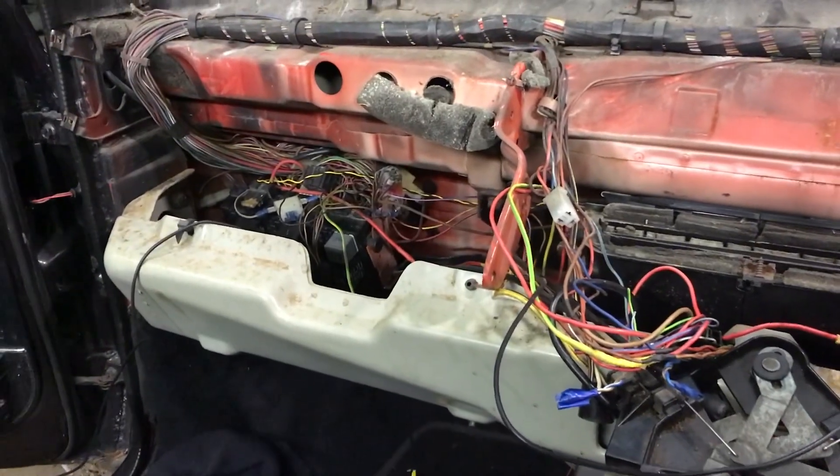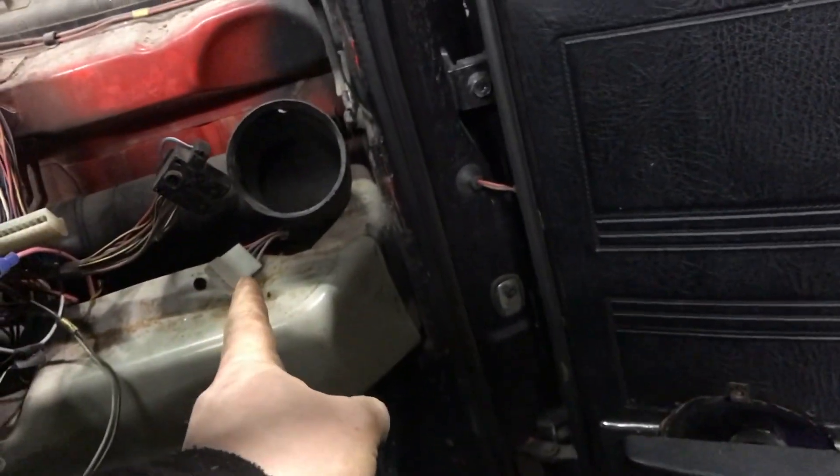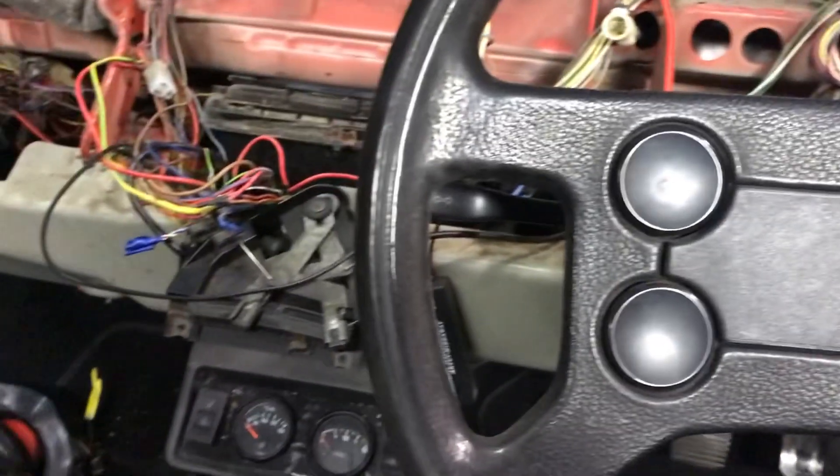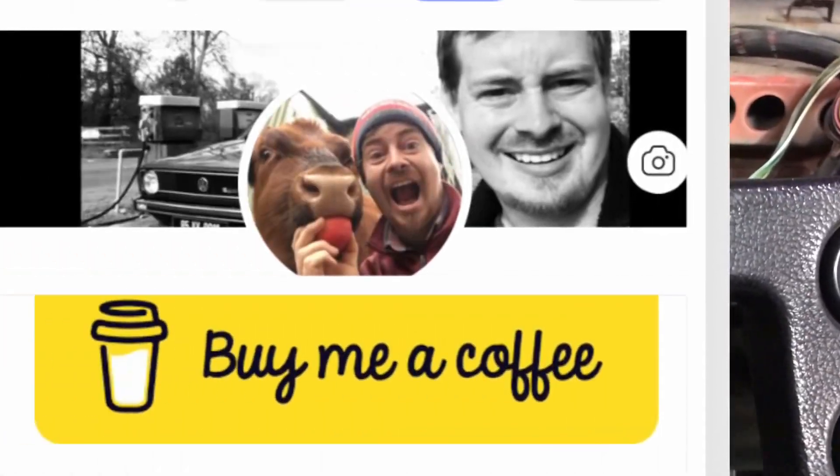That's pretty much it — that's all the hidden wiring. The most important thing is when you're putting it back: this plug here and this plug here, don't forget about them, because they just kind of plug into the dash itself rather than into a switch. Okay, on to the next job.